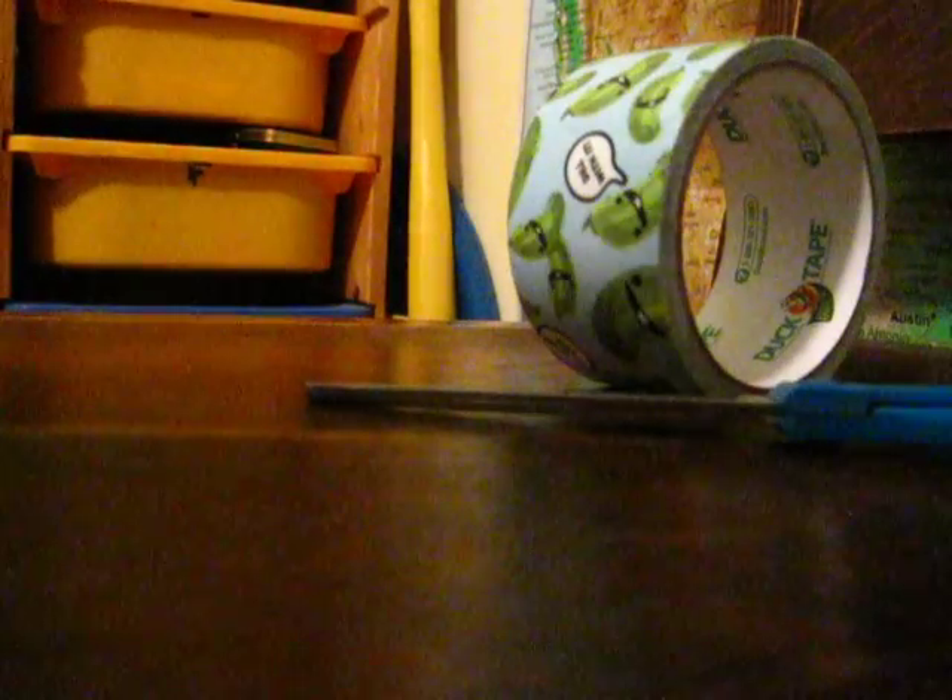So, can you see everything from there? Okay, so I'm going to show you how to make a duct tape wallet. All you need is a duct tape of choice — I'm going to use one that says 'deal with it' — and a pair of scissors.